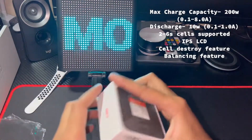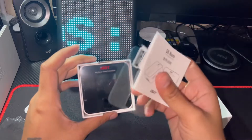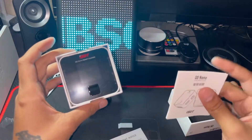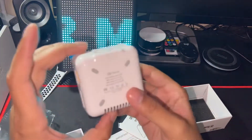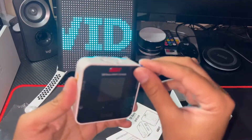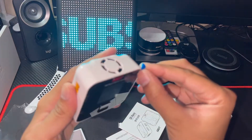I'll do the unboxing and a little bit of testing. We get this instruction manual right here, a screen protector, and the charger itself. It's quite compact, very small. The screen protector is just a film or something.